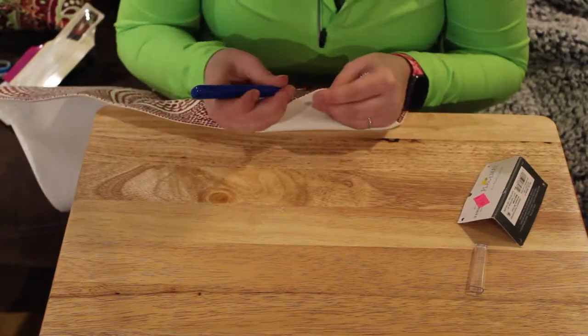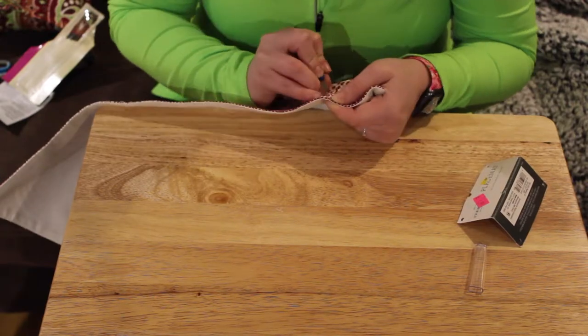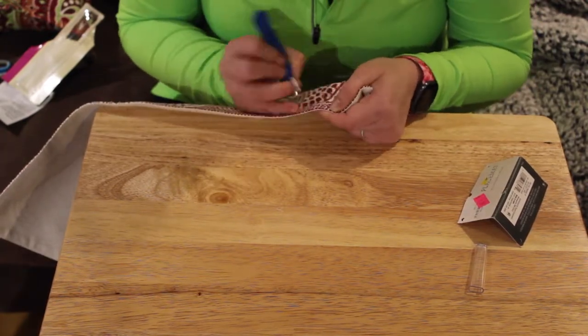The first step is to rip a seam on the bottom of your pillow. Make this seam large enough for your hand to fit in so that you can stuff the pillow later.